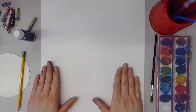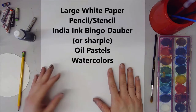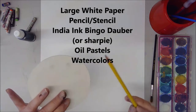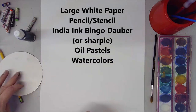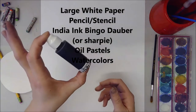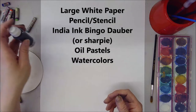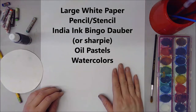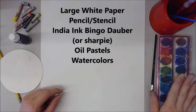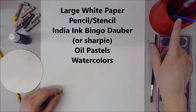For this project you're going to need a very large piece of white paper. We're going to be possibly using a pencil and a circle stencil if you're a little nervous about diving right in. What I'll be doing is using a bingo dauber of India ink, but you can also use a Sharpie in this step as well. Aside from that you're going to need some colorful oil pastels and some watercolor brushes and water.